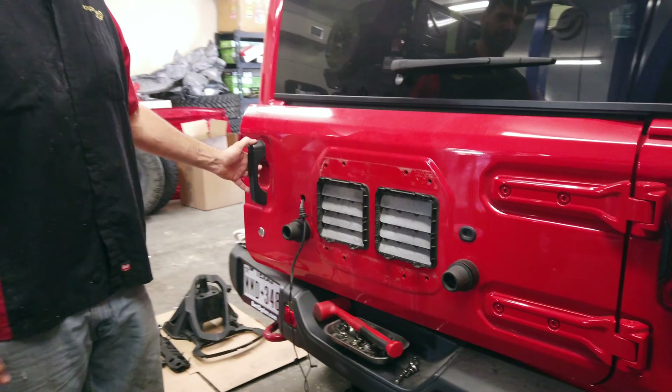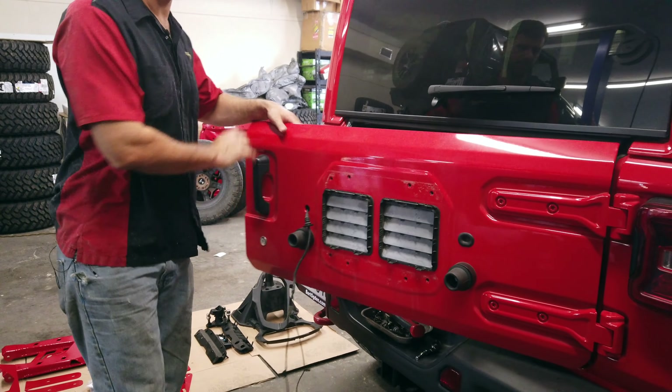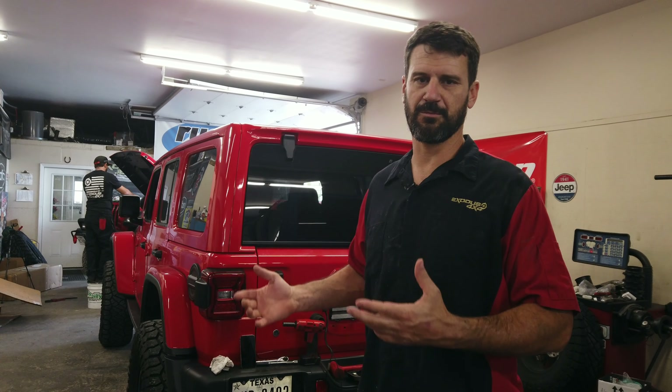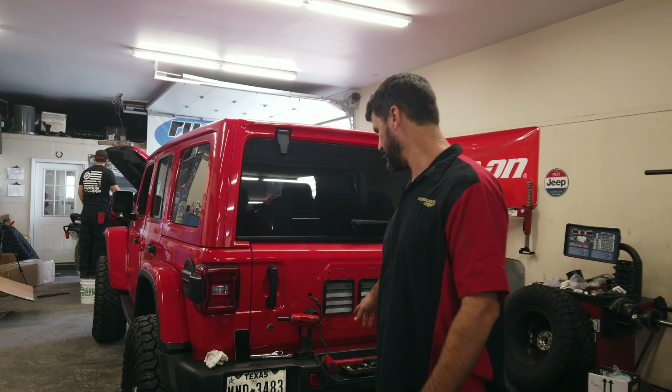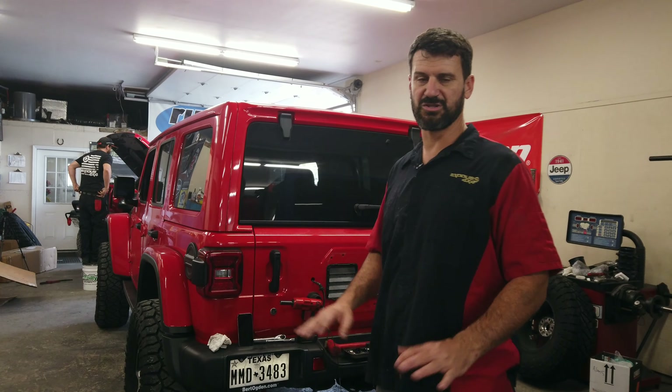Hey everybody, it's Beau with XS 4x4 and we build badass Jeeps. Here we got a JL. A very common thing is when you guys with JLs lift these vehicles and want to put larger tires on them. Pretty much anything over stock isn't going to fit back here because the clearance between the tire and the bumper is just too close.